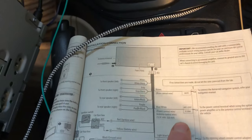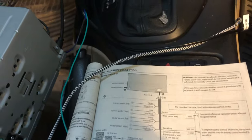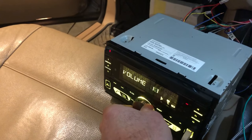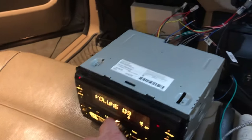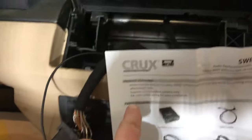I was thinking, well, I don't have a power antenna so I don't need to hook that up. I hooked everything up and everything works except there's no volume — no volume no matter what you do. Then I saw another YouTube video where on his Ford this blue wire went to an amplifier.